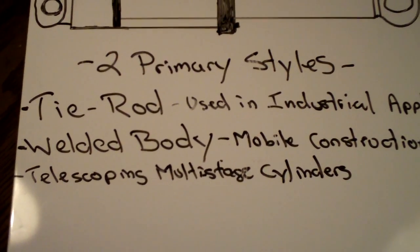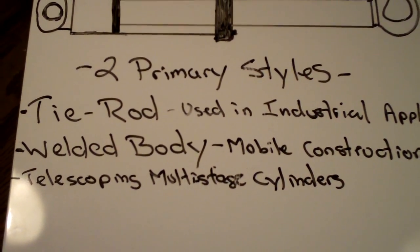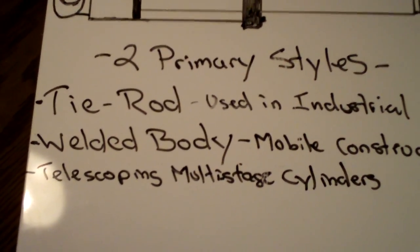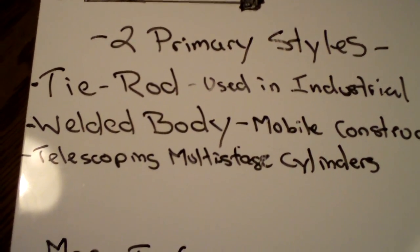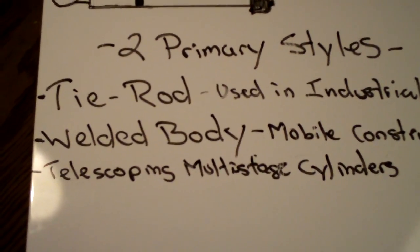Welded body cylinders you will see primarily in construction applications — mobile construction. Any excavators, cranes, mining equipment, off-road vehicles, all kinds of equipment like that are going to use welded body cylinders.